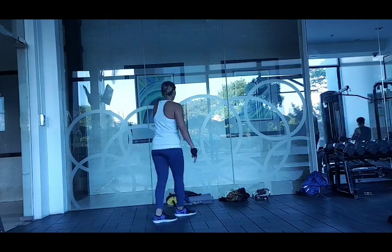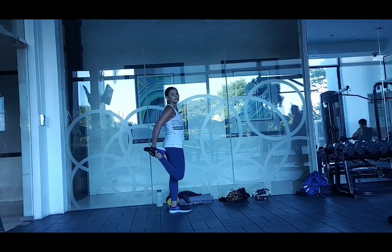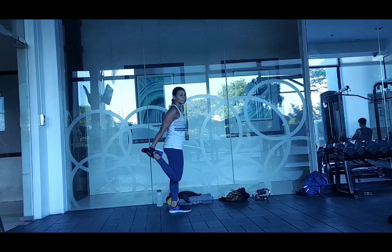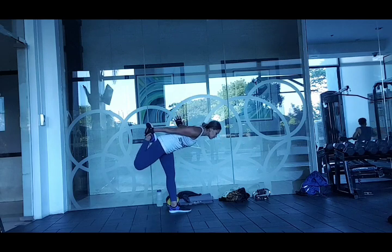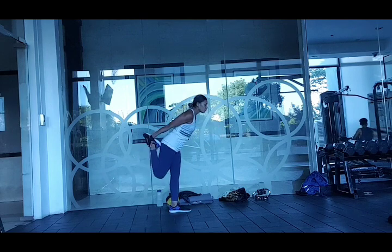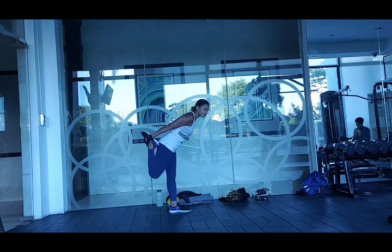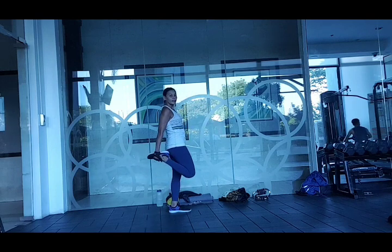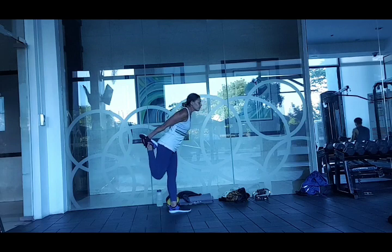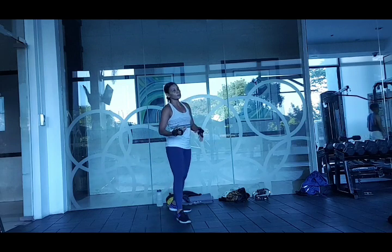Now on the left side: grab your left ankle and fold. And one, four — keep it straight, keep the hands open. Inhale up, exhale fold, inhale up, exhale fold, inhale up, exhale fold. Repeat this again.